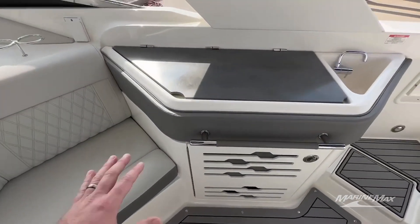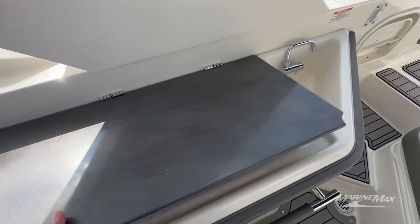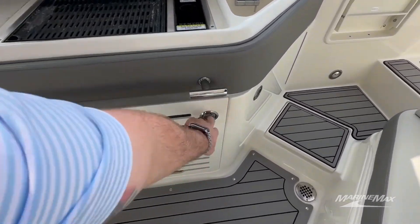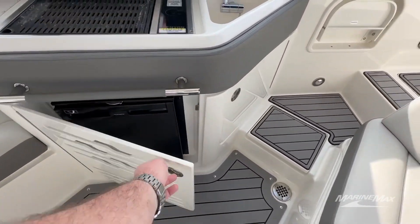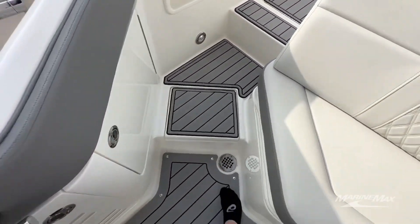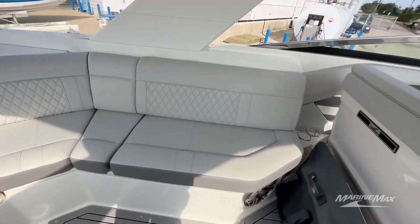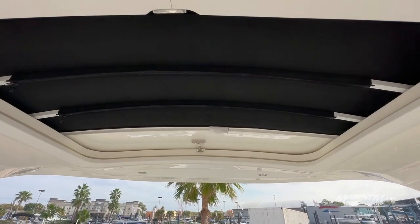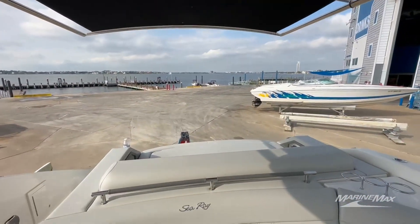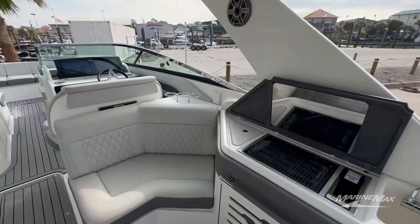Right over here got a nice little corner seat, nice little bar you can put your drinks and whatnot on. But if you're hungry, open this bad boy up and use it as a grill. Have a nice refrigerator down here as well. Very convenient. Fresh water sink right there, trash right there, storage under these compartments right here. Another table base. Opening sunroof right there — very cool feature. And of course the sure shade on the back of the boat that extends almost to the end of the cushion right there, so it gives plenty of shade inside the boat.